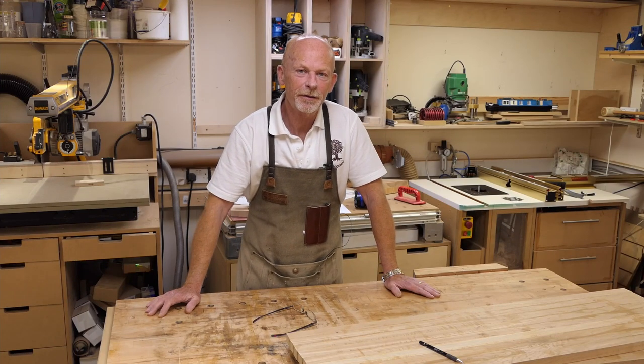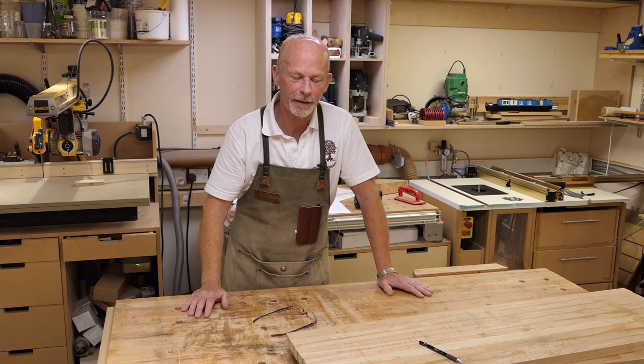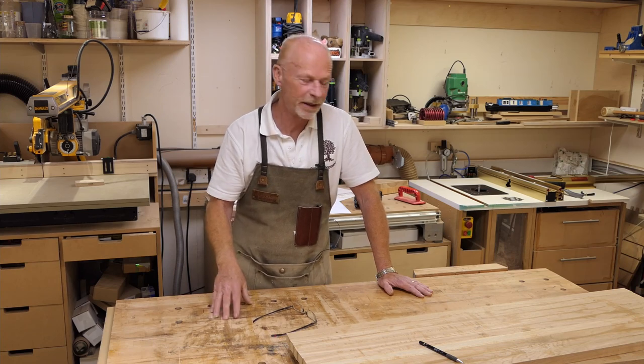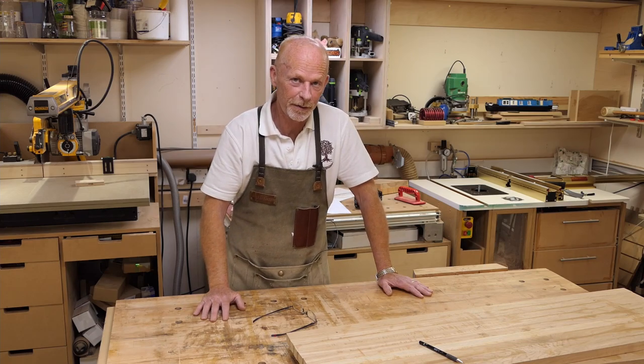Welcome back to the workshop. This is the third video in the mini series on router table projects — I'll put a link to the playlist up above and down below. In this video I'm going to cut some half blind dovetails using the Incra positioner system on the router table to make a suspended shelf to go in my kitchen.